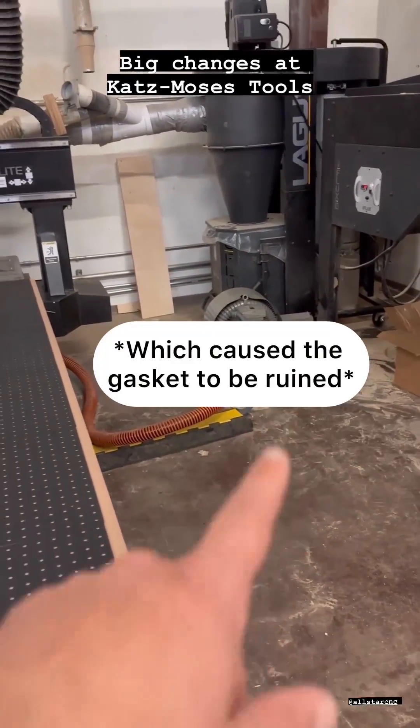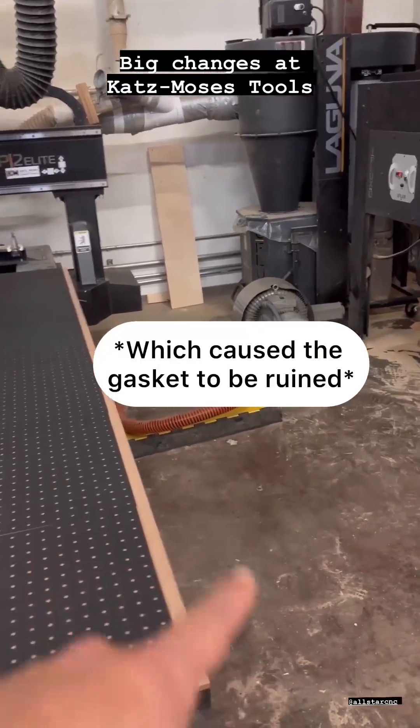We had a pump that broke — it was a warranty return. Laguna was awesome. They sent us a new one like this in three days.